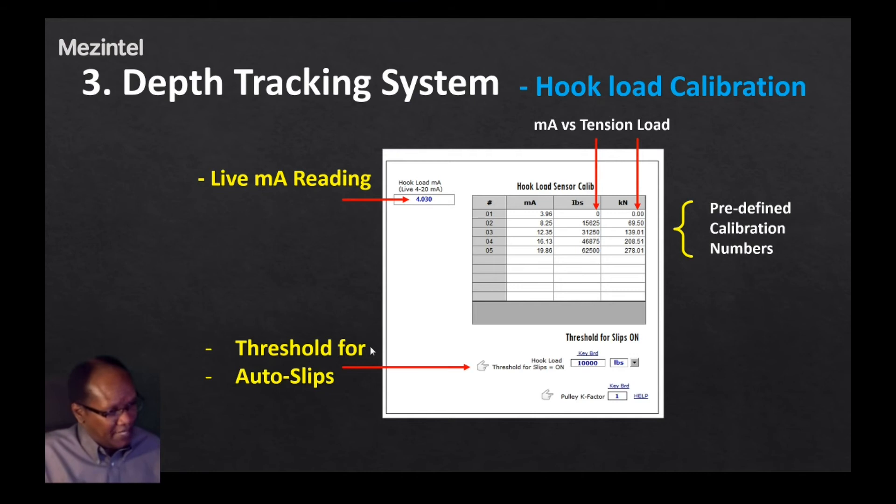An important setting is the hook load sensor threshold value for slips. If the hook load measures a value greater than 10,000, it means the slips are taken out and the drill pipe is hanging on the drill block. If it is less than that, the software will assume the slips are in. This is an important value for implementing the outer slips detection feature of the software for the slip switch.